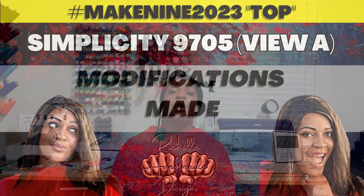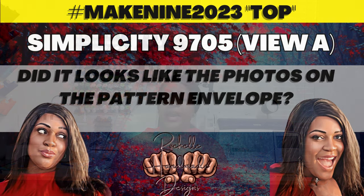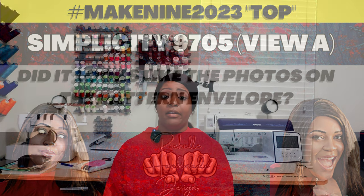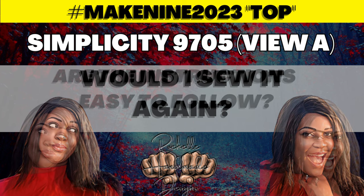I did not make any modifications to this pattern — I don't feel it needs any whatsoever. And yes, it absolutely looks exactly like the photos and drawings on the pattern envelope. I really enjoyed sewing this top and would definitely make it again.